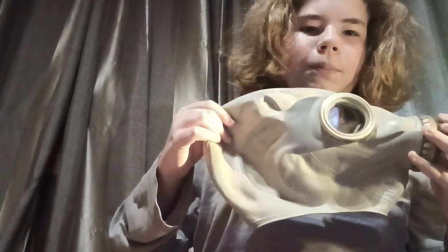Hello guys, Gas Mask Collector here. Today we have the most known mask ever created: the GP5.